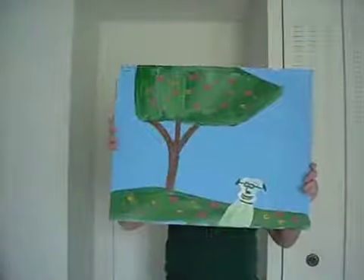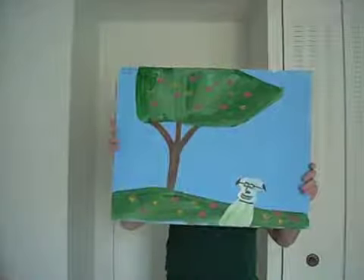This one is called The Man Under the Tree. It's a spring scene.